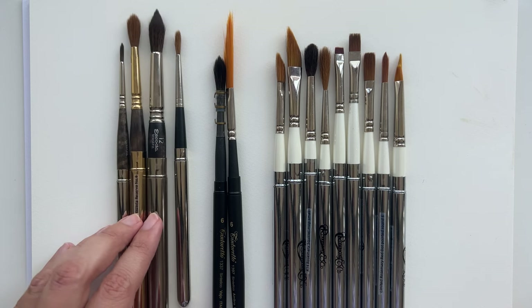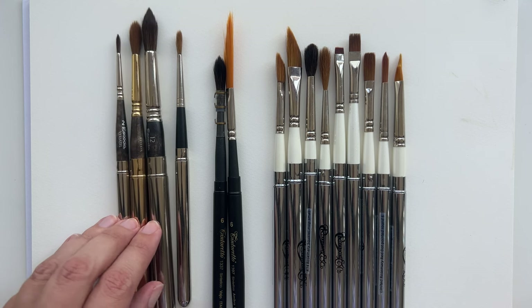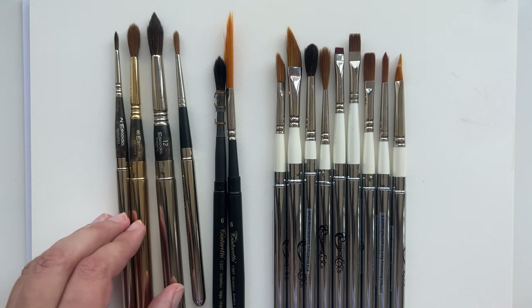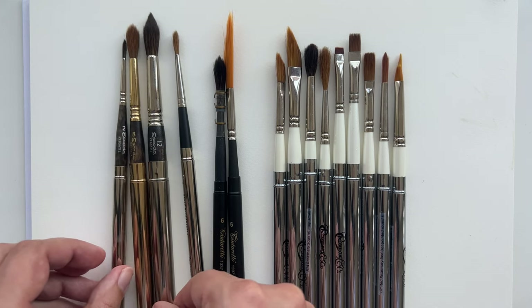First I started and I bought a few Escoda brushes to try. As you can see, they're the classic round shape - this is the Escoda Versatile, which is synthetic, and this is called the Reserva, which is a natural Kolinsky brush. They are good, all-around round brushes.